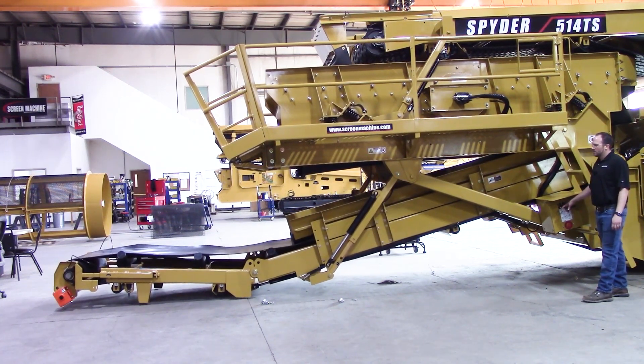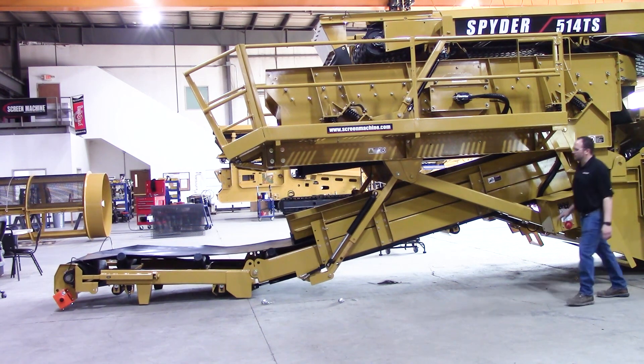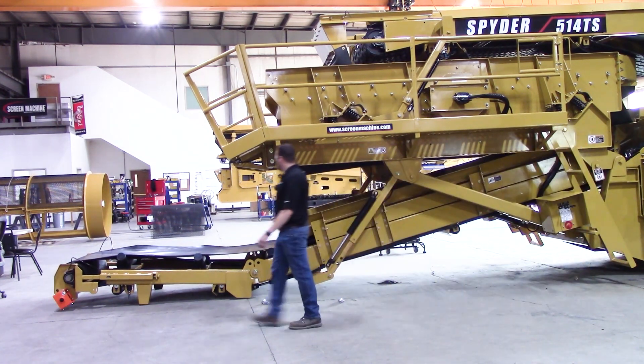Fold up a little bit more. Now we're just going to set it down just like that. Now we're setting down on the ground — we've got the fines on the floor.